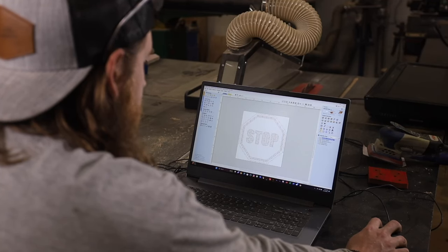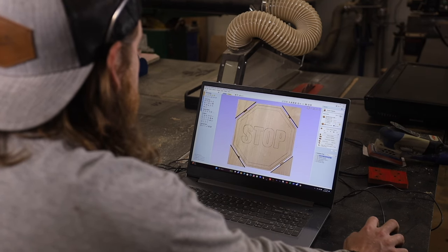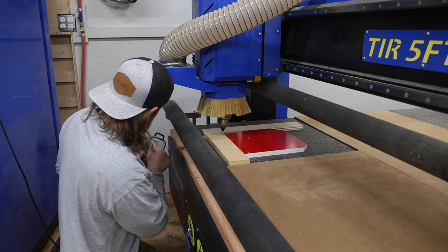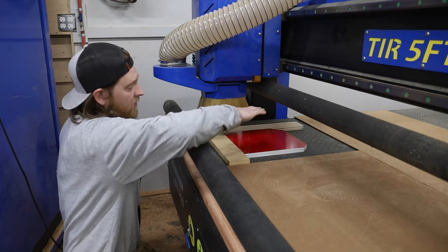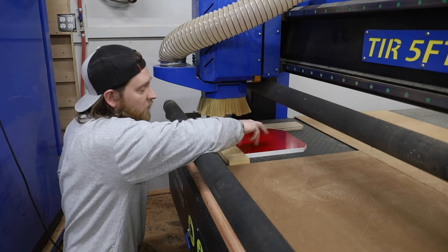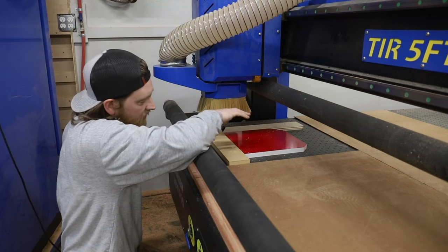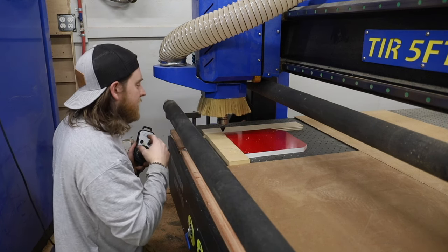Now what's a bus without a stop sign? I drew up a file in VCarve Pro for a two-sided stop sign and we're using the Phantom CNC to do the stop sign cuts. It's a two-sided cut — we'll cut the top of the stop sign out of PVC we've already sprayed red, then flip it over and do the exact same pattern for the final cut, so we get a two-sided sign that looks identical on both sides.